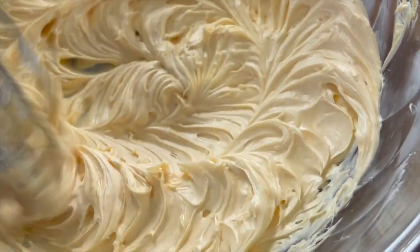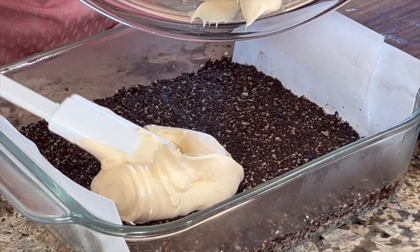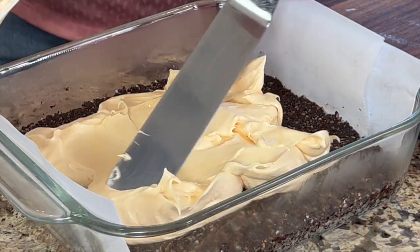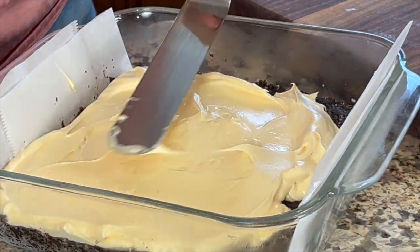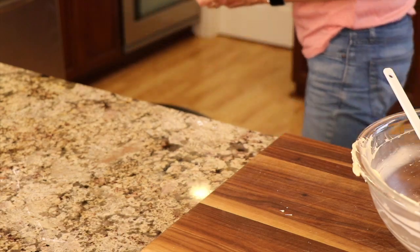Once it looks smooth and creamy, you're ready to add your second layer. Smooth out that beautiful custard and make it nice and even all the way to the edges. Now this needs to go back in the refrigerator for at least another hour so it can firm up before we add our chocolate layer.